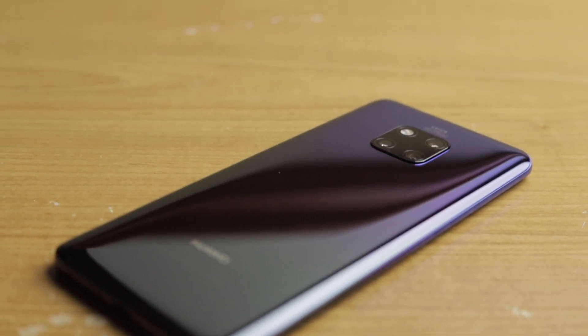Now the one horrible design flaw about this phone — Huawei thought they were being clever — is that there's no speaker grill anywhere on this phone. There's one for the earpiece when you're talking on the phone, but other than that there's no speaker grill like on a normal phone, because the speaker is inside the USB-C port. I'm not sure who thought this was a good idea. It's extremely easy to cover up the speaker with your finger when you're holding the phone, and when you plug it in to charge, the audio quality becomes muffled. It gets the job done but it's really not a great design.